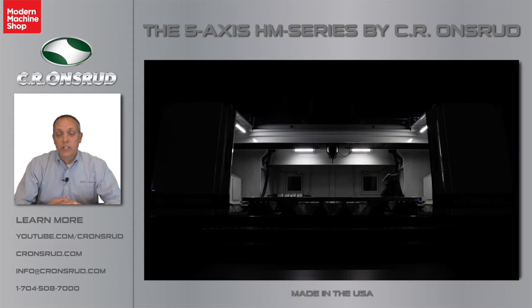Now we're going to get into the HM Series machine, the machine you guys came here for. Typical clients of this machine are commercial and military aerospace. We have a lot of clients that build satellite and space components with this machine, military, Department of Defense, pattern shops, job shops, electric vehicle and bus, as well as marine. I'm going to share with you a video that my colleague Ken Stissel put together on the new HM Series 5-axis twin table machine. Please enjoy, and when you come back, I'll share with you some of the options and features of the HM Series.